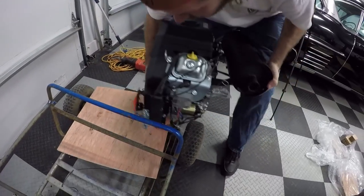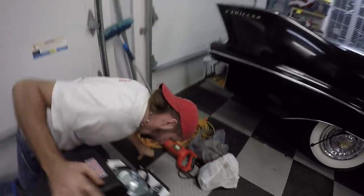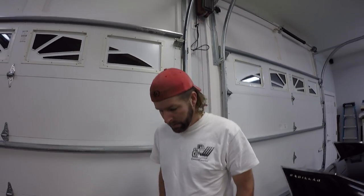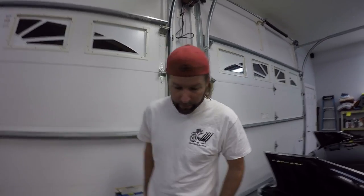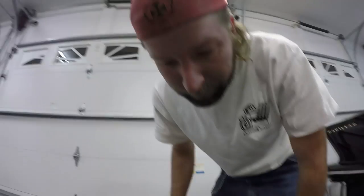We're going to do some wheel stands with that thing. It actually fits better than I thought. Whatever is going to be easiest to fit a torque converter on it — because honestly, there is not a lot of room for a torque converter. Which way would the torque converter be going? I'm going to guess that way, same as mine. That's what it's going to do — some wheel stands.